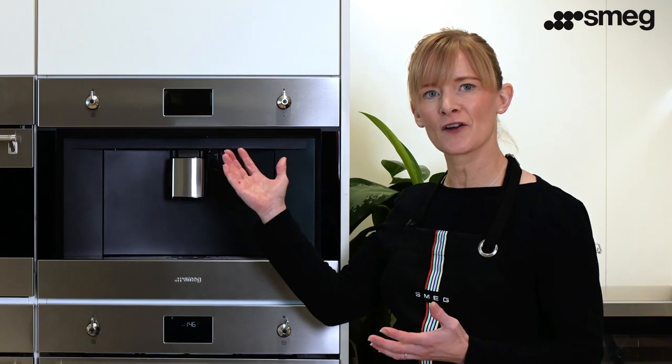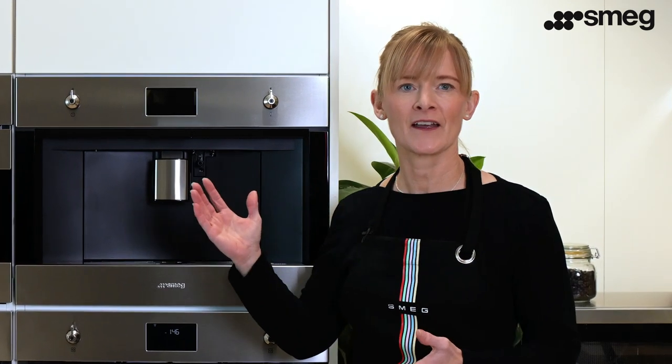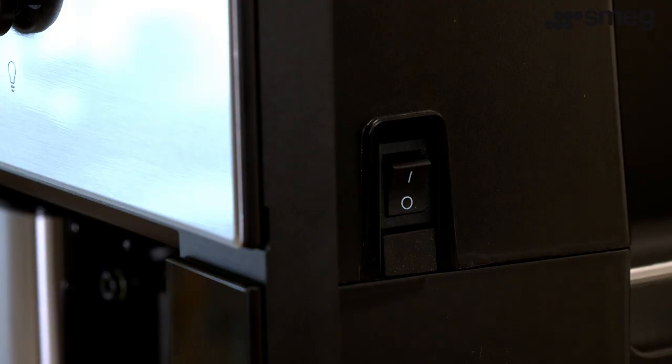This video will show you how to set up the Smeg built-in coffee machine for the first time. Begin by sliding the coffee machine out of its housing. This will enable you to access the internal power button located on the right hand side of the machine.